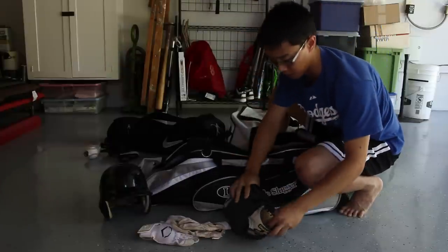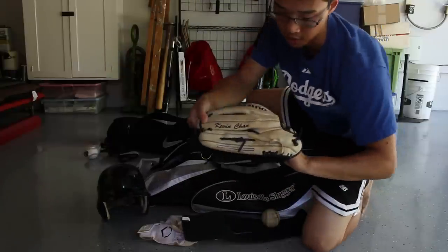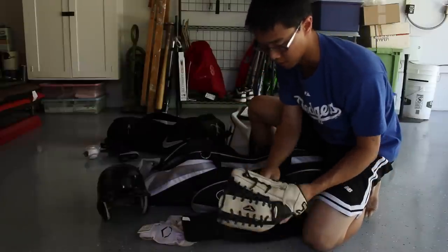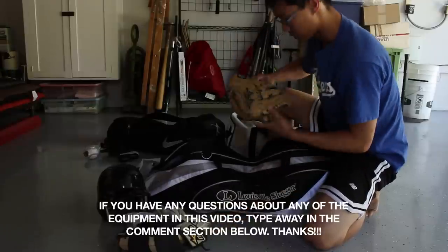Let's get to the good stuff. This is my baby. This is my outfielder glove — it's a custom Zuno and then my name is inscribed on it if you could see. I just wrap it up because this is my game day glove that I use whenever I play outfield.